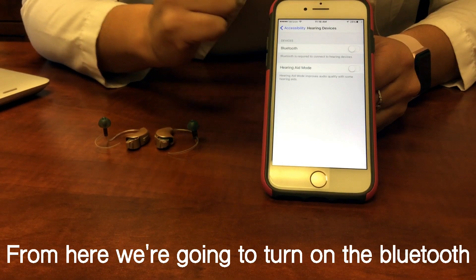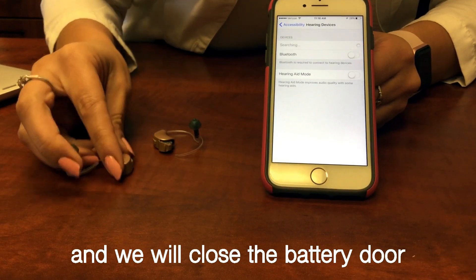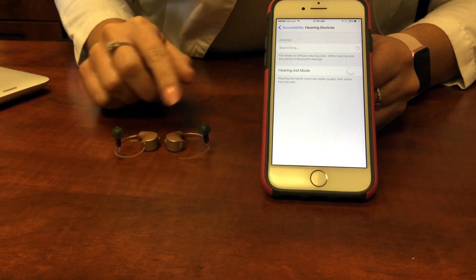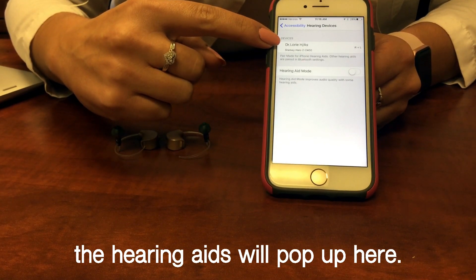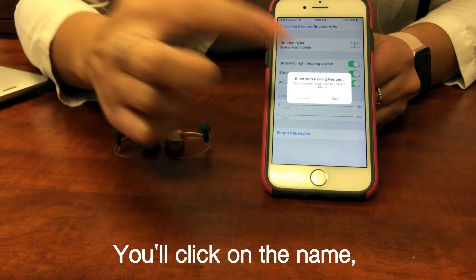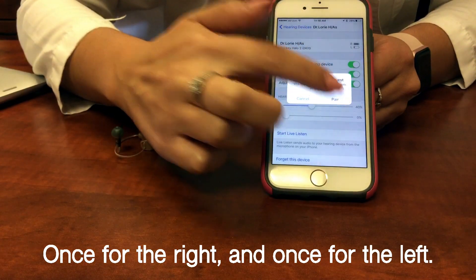From here we're going to turn on the Bluetooth and we will close the battery door of the hearing aids. Once those have restarted, the hearing aids will pop up here. We'll click on the name and we're going to pair twice — once for the right and once for the left.